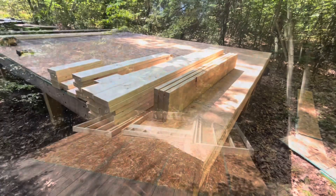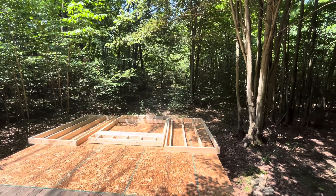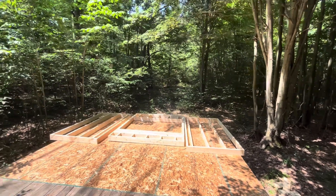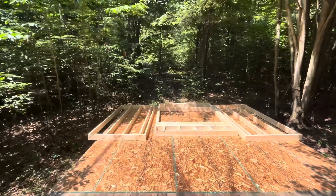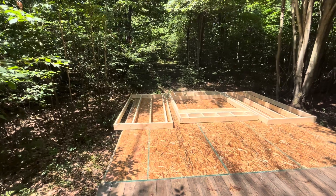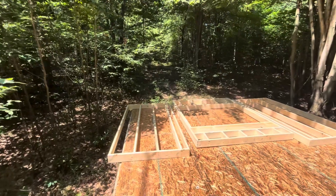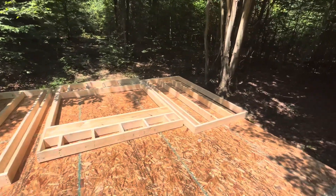Now to lay it out. I got the walls assembled — I did it in three pieces. It's just me, myself, and I out here, and 2x6 construction is kind of beefy trying to pick up that entire wall. So these all just go up in thirds and get screwed together.